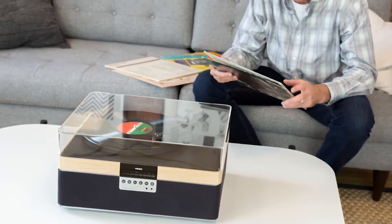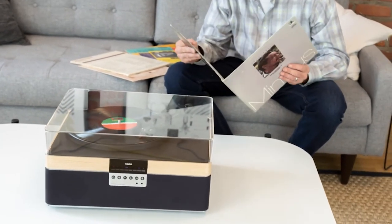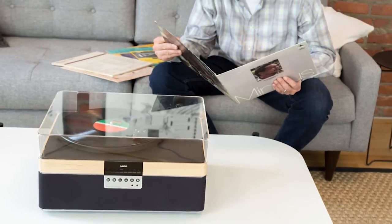With the Plus Record Player's wide mode, you'll feel like you're listening to separate speakers. It's a room-enveloping experience.